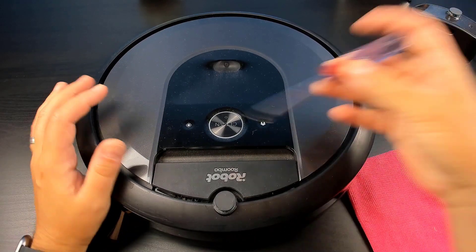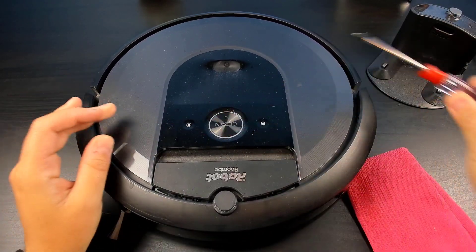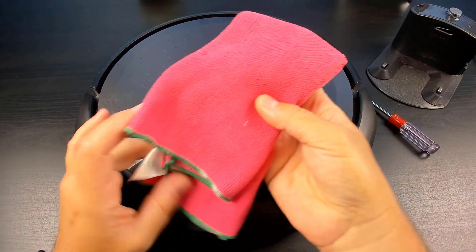To begin, you're going to need a Phillips screwdriver as well as a dry cleaning cloth.